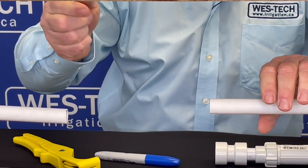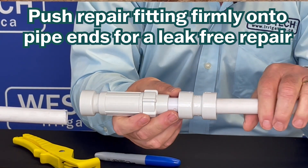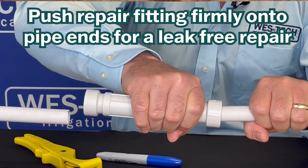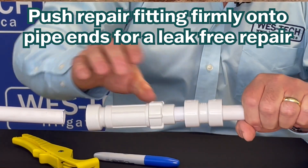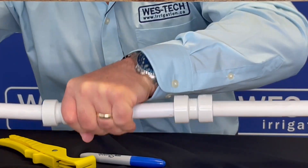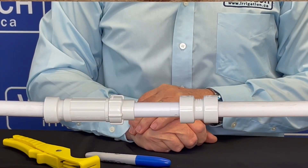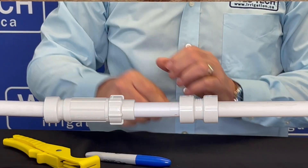We take our broken piece and throw it away. We take our repair coupler, put it in place. We slide the coupler portion to one side — now it's locked in place, doesn't move. We grab this other piece of pipe and slide this out. And voila, the pipe is repaired. No glue — PVC lock repair fittings.